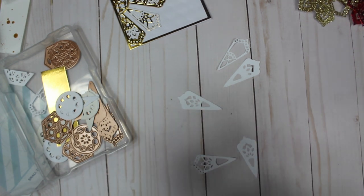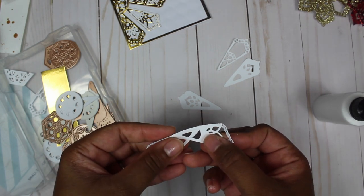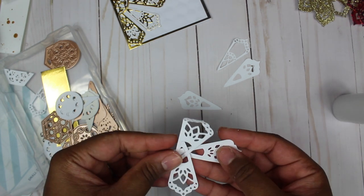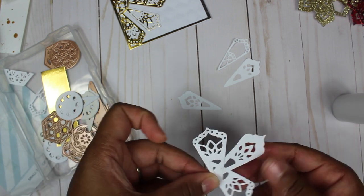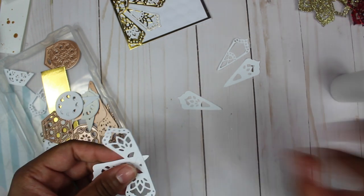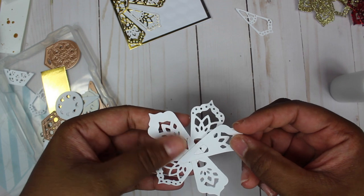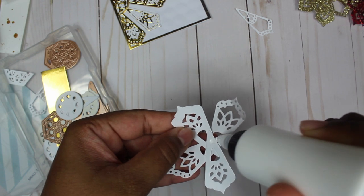I'll add some glue here — this is Art Glitter Glue — and I cross these petals. I add some glue on the back too, then cross that one. When I cross it, it helps me get a better angle so all my petals aren't straight and it actually forms a little flower shape.